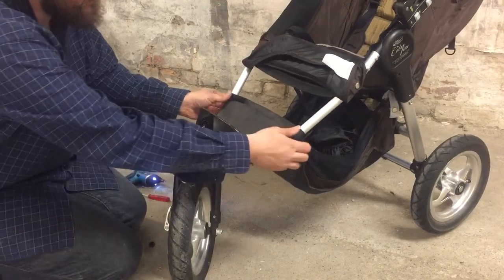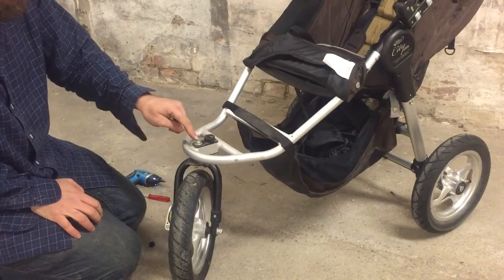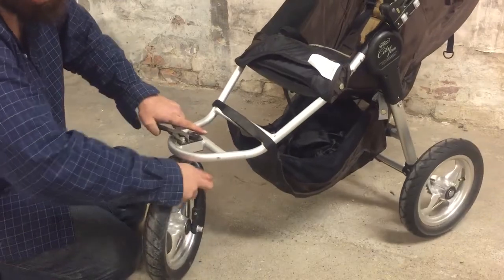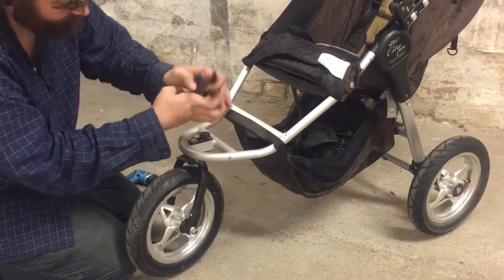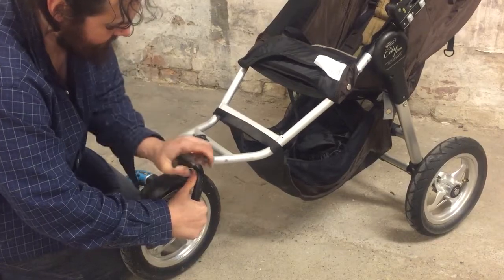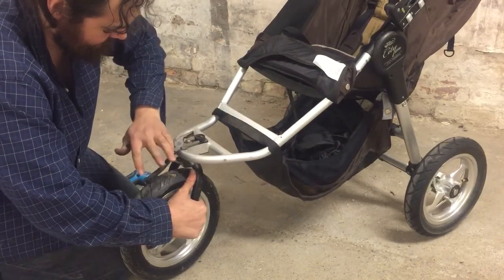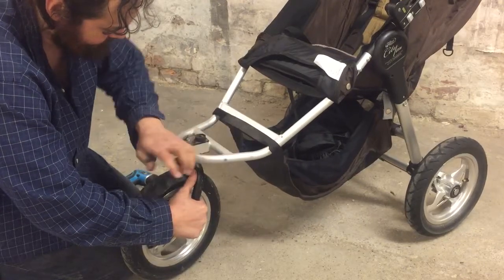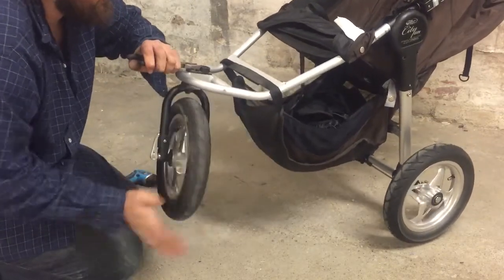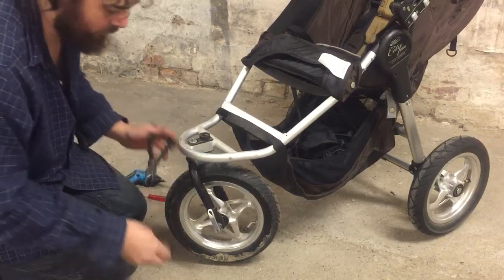At this point you can remove this entire plastic plate. You'll see that this whole fork is held in place just with this bolt. We're going to remove this bolt, and take it off so that we can oil in there before we tighten it up. There's a washer there as well.